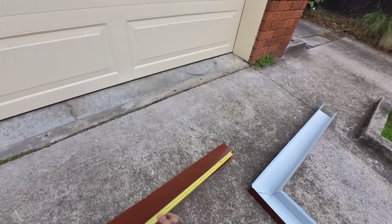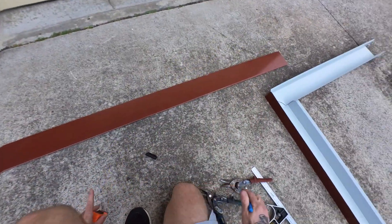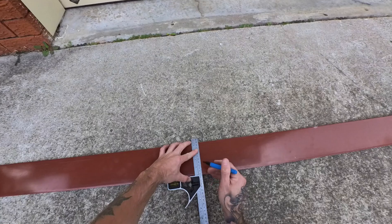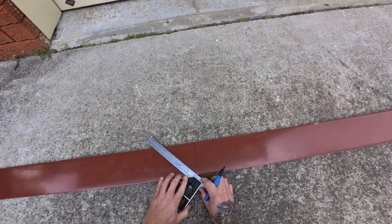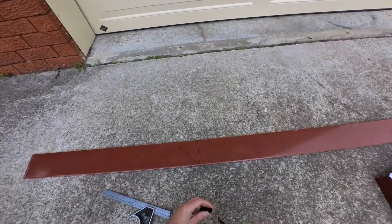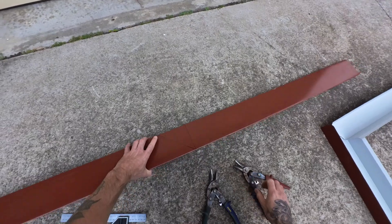And now we'll do the lid. We've got a meter — so that's to the inside. And we'll go across like that. Bear with me because I'll show you a trick — a bit of a tip.